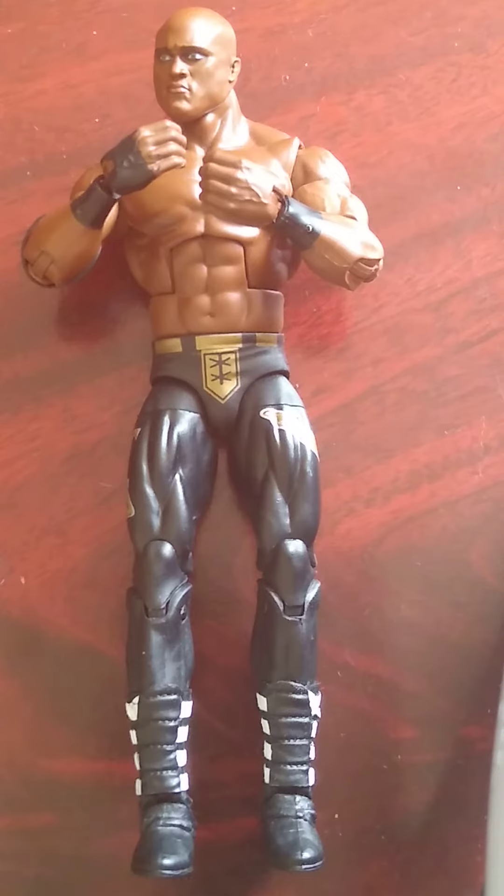Most stores are randomly reducing their figures. If you see figures on the clearance table that are no longer on the website, they're more likely to be clearance. I picked up another one of these to sell — I've sold two Warlords and still have some basics I'm looking to sell. I buy some figures cheap to resell.